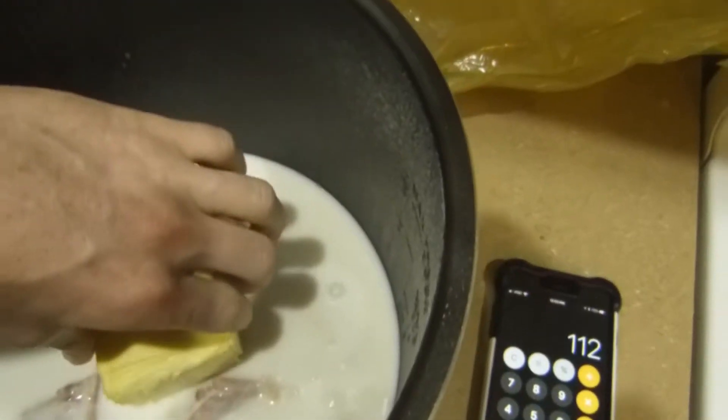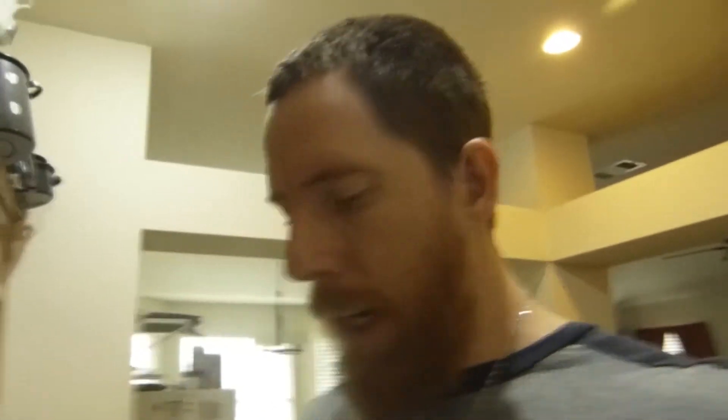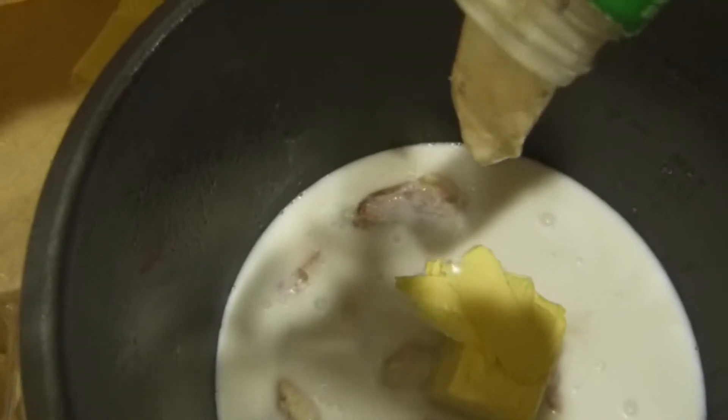Eight tablespoons of Kerrygold pure Irish butter, salted. Next ingredient is our bacon ranch — I'm going to do 20 tablespoons of bacon ranch. Always go slow; you can always add more ingredient but you can't really take it out. Final ingredient before the spices: 100 grams of orange mild cheddar and 100 grams of white cheddar cheese.